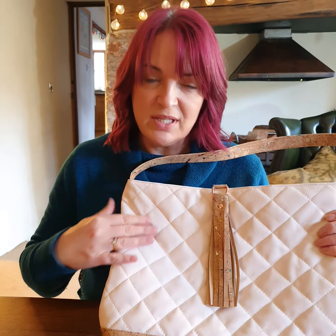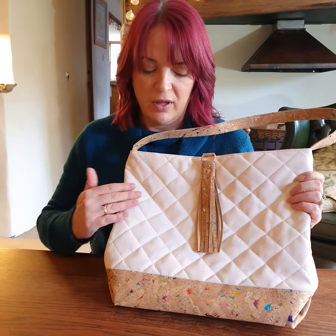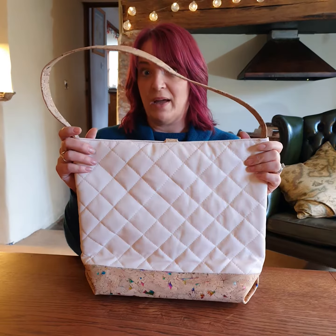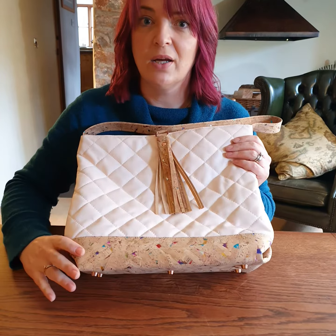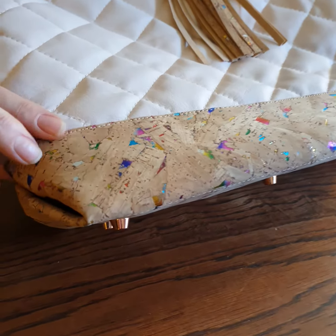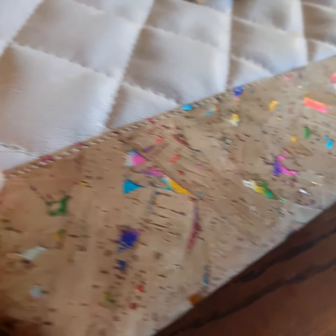We're using an upcycled beautiful pale pink faux leather that's been quilted on the front and on the back of the bag. The base of the bag is this really stunning cork from Portugal — fully sustainable, waterproof, and it's got really pretty little rainbow metallic flecks throughout it.